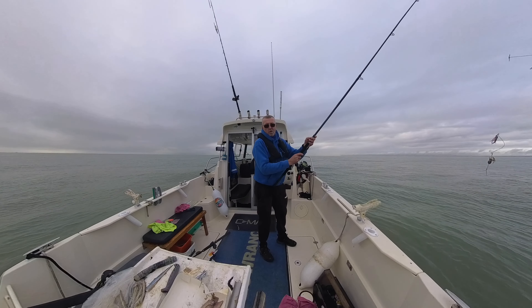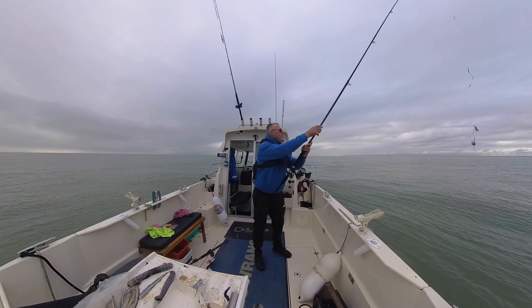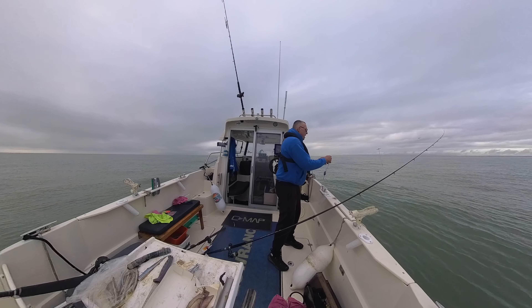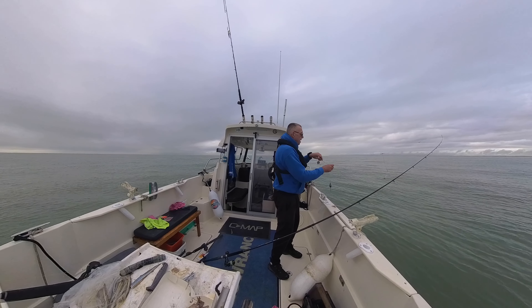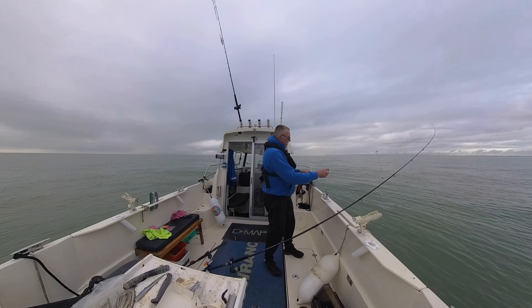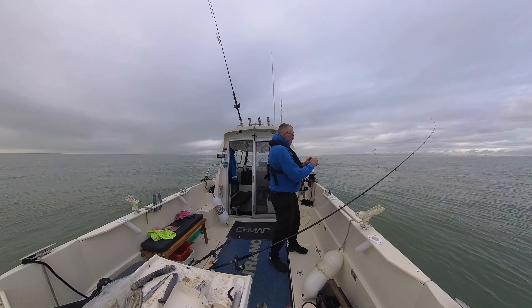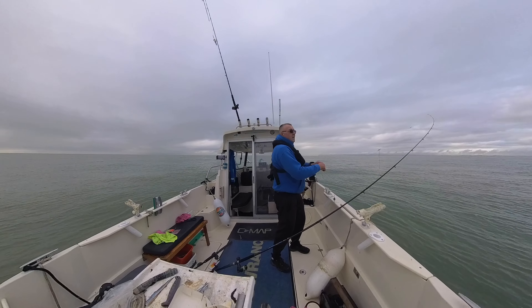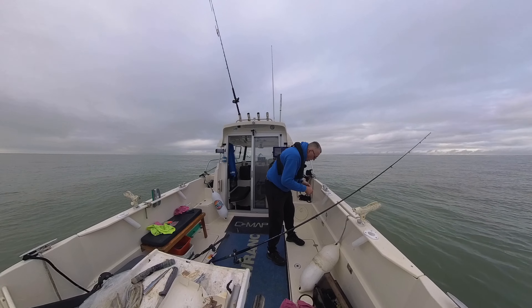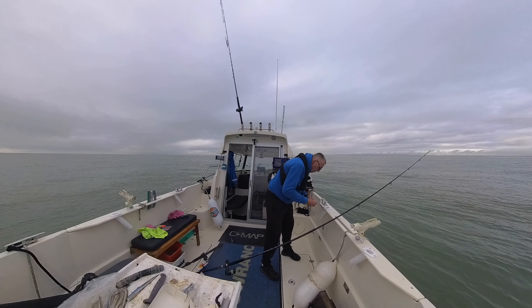Let me show you on the phone — this is my mark here. What I want to do is get up into that bank. My scale there is about 500 foot, so I'm maybe 200 foot away from it. I'll just trickle back a little bit more, and by the time the line goes down I should be on the money.